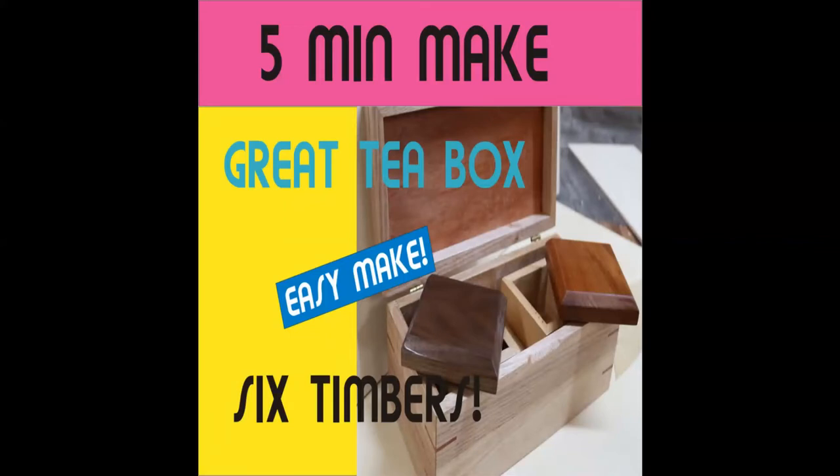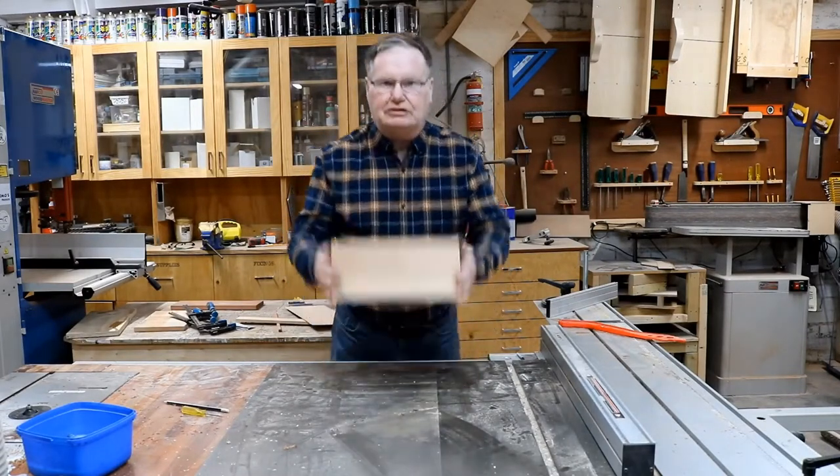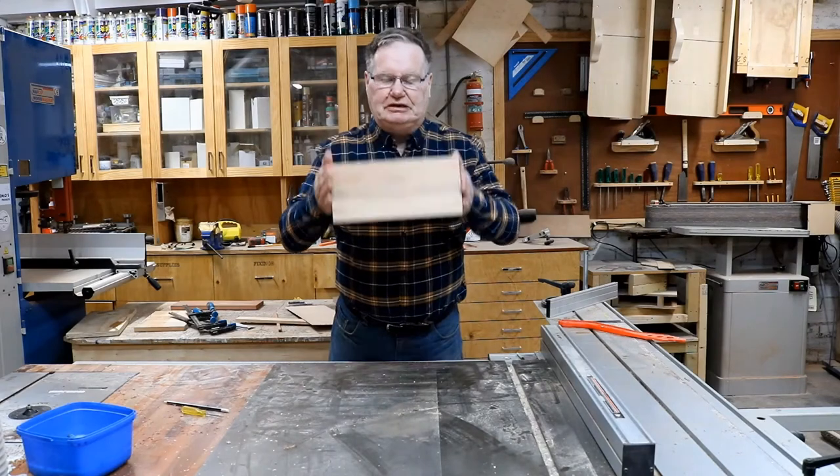Wow, what a great tee box mate, six timbers. Have a look guys. Hey guys, welcome back to the channel. Today we will be making this magnificent tee box.